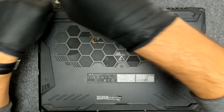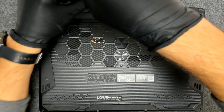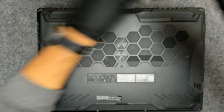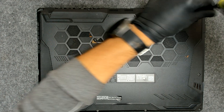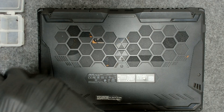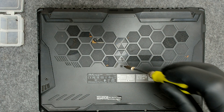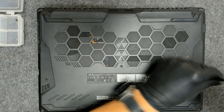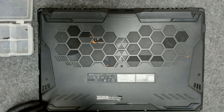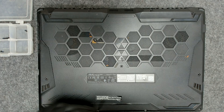We're gonna remove the screws of course. The laptop is in very bad condition. It's got broken plastic. A key is missing and it doesn't show a picture every time when you press the button. But either way, we have to repair the paste.